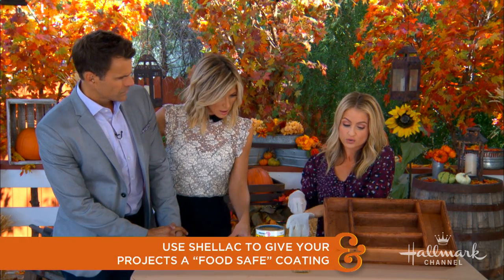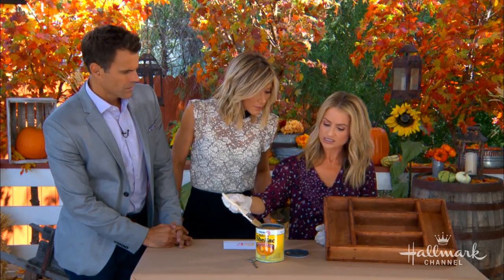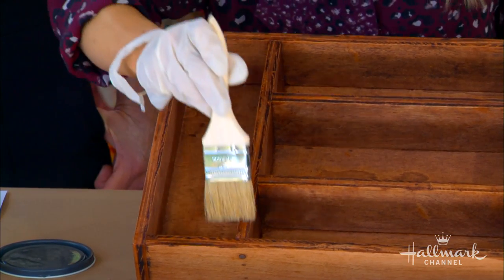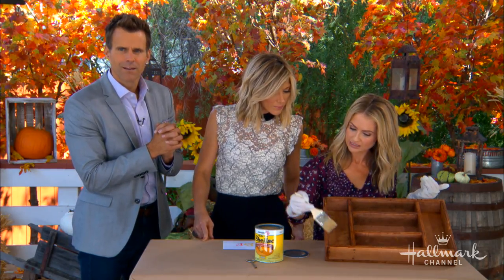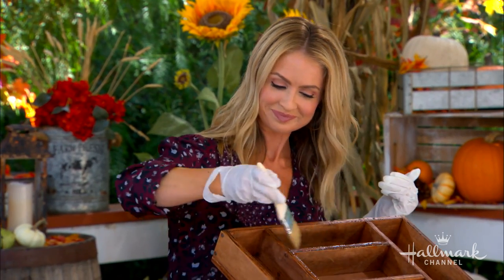After staining and letting the wood dry, you apply shellac to seal it. You want to do a couple of coatings, letting it dry between each one. The shellac gives a nice shiny finish and prevents the stain from getting into the food. Shellac also comes in different colors. Once you've done a few coats, set it out in the sun and let it dry a day or two before using it.